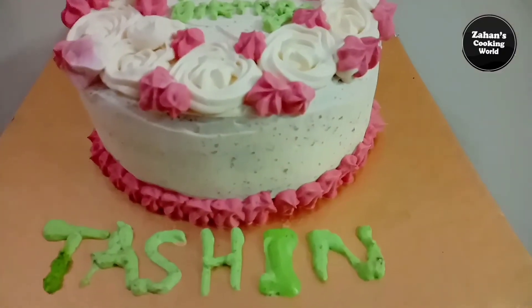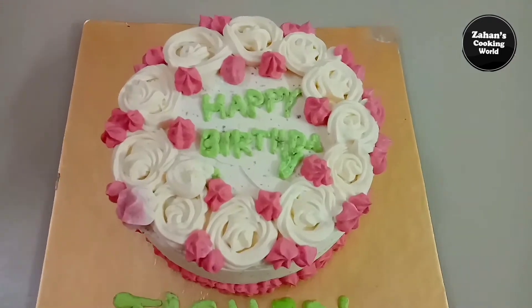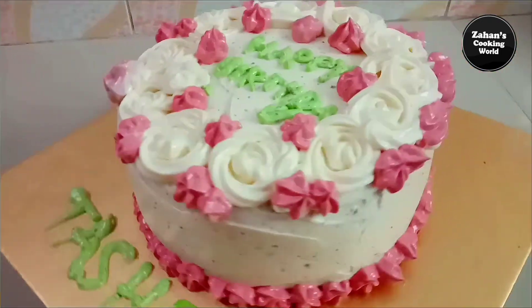Hey guys, Assalamualaikum. Welcome back to Jhans Cooking World. Now I will show you a cake decoration, how you use the cake decoration for your cream.